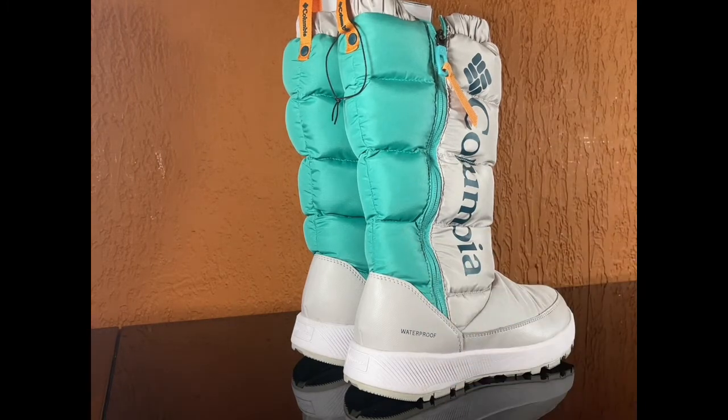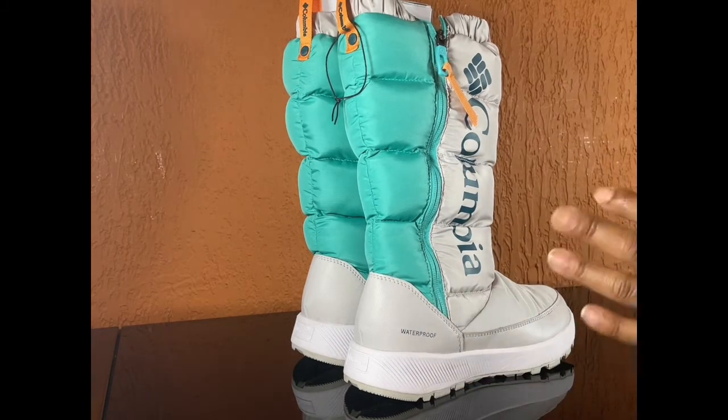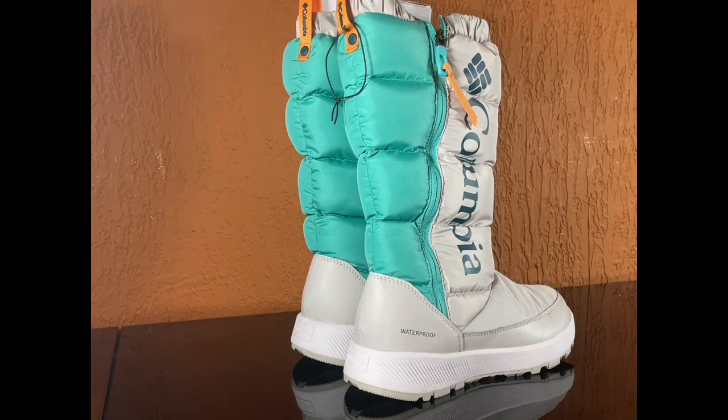Try something new, try something different. Even though these are giving a little bit of that ski vibe, we ain't going skiing, but it's still a different look. Who cares about the norm — let's get out of the norm. Try something new. These only ran like $150.